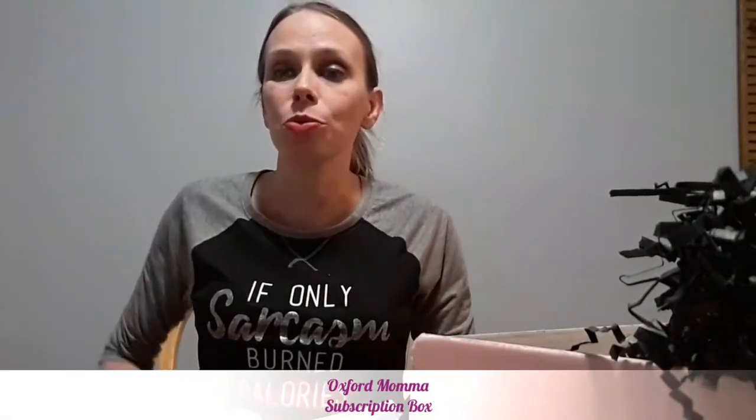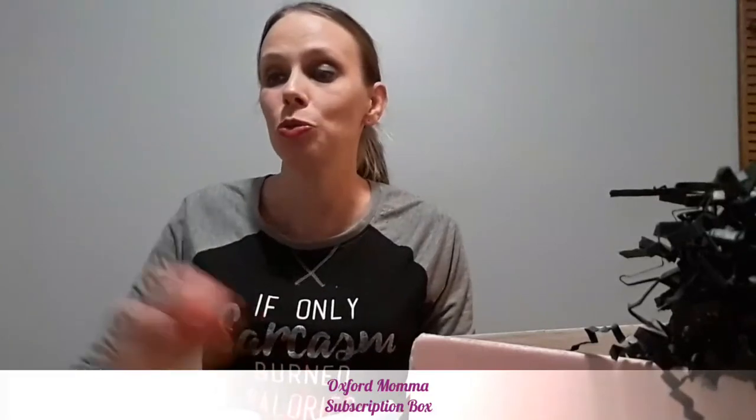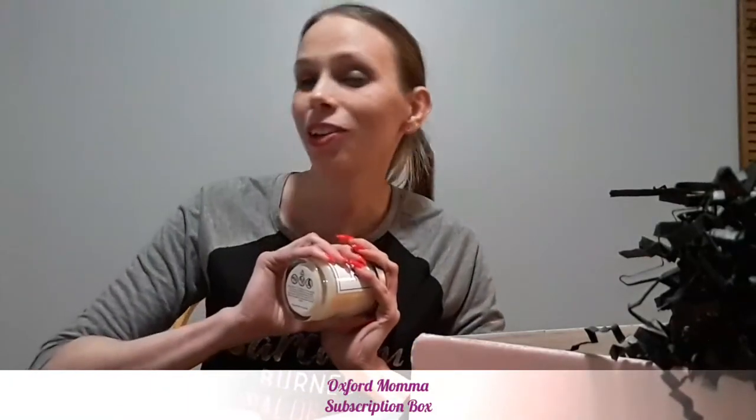If you like this video, please like and subscribe for more reviews and content about mom life and family. Check out Oxford Mama's socials and website — links are below. I'm going to go read my book in the bathtub with my new grapefruit candle. Talk to you guys later, bye!